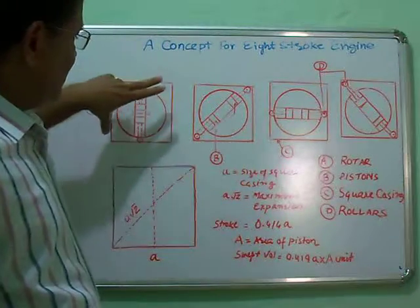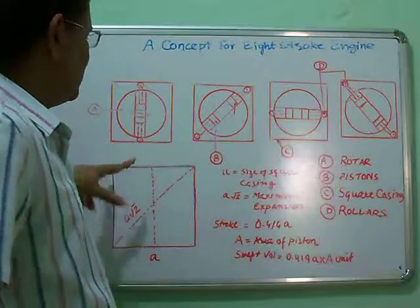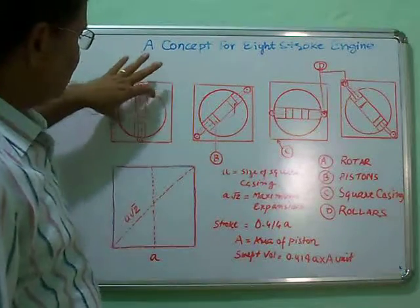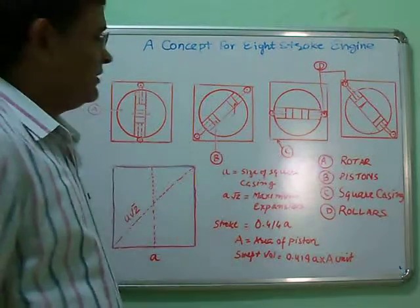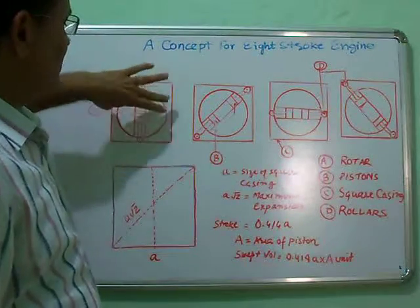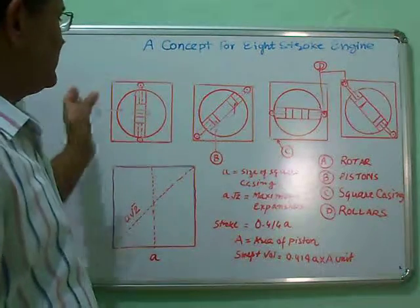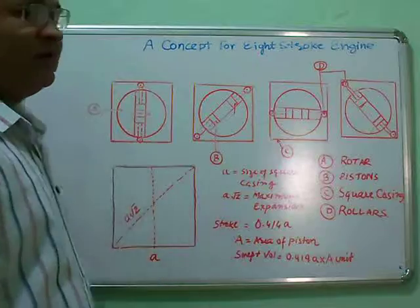All vertices are grouped into side A, and these are the expansion axes everywhere, while these two are the compression axes. In total, there are eight strokes in one rotation of this rotor.